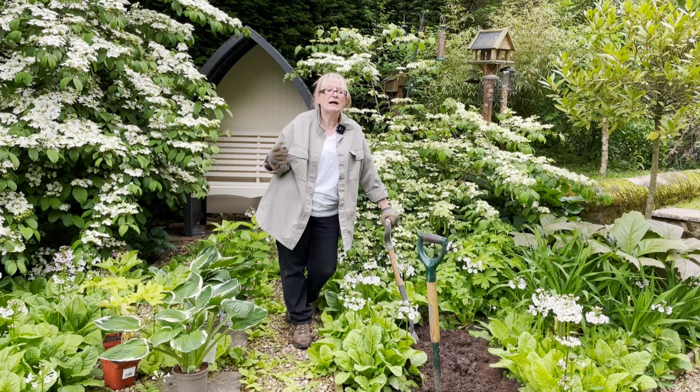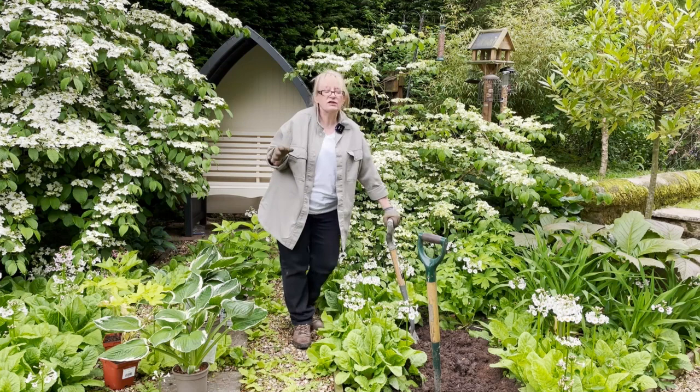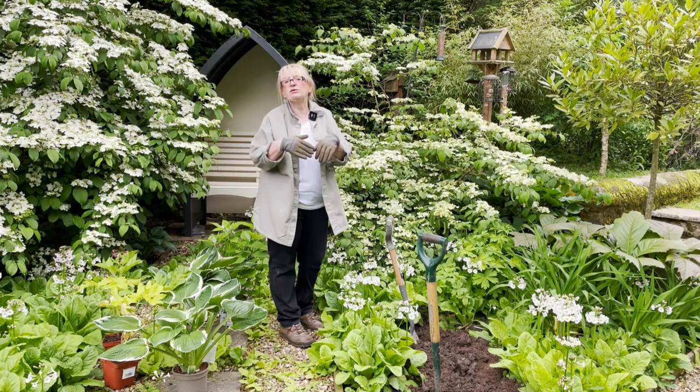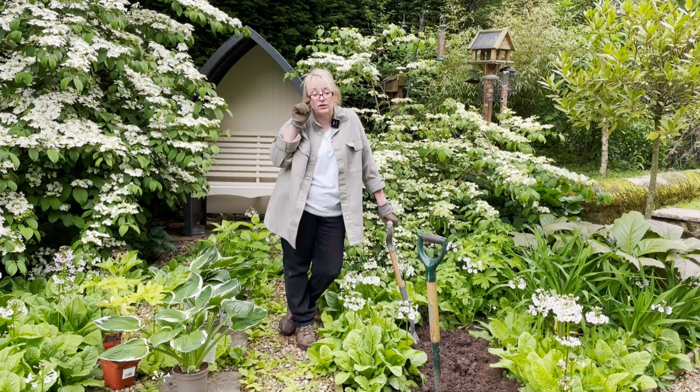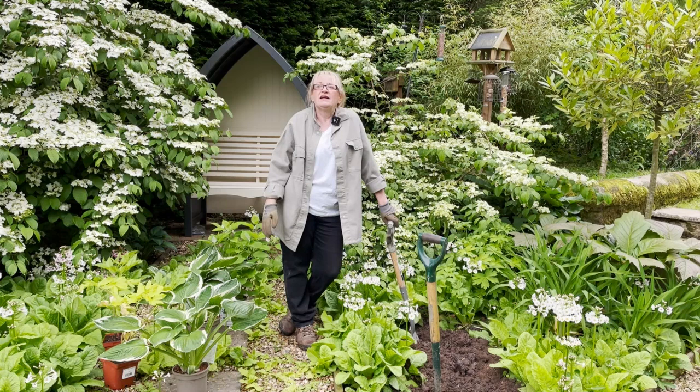I visited their world-famous white garden and it just blew me away. I loved the romance of it - it was billowing, overflowing. There was no formality, well there was formality with the hedges, but the plants just all fell into each other. It was just full and I loved it. I came home and looked at this back garden, which was predominantly lawn at that point, and I just thought I want to change it, I want to do something new with it. That's how creating a white garden came about.